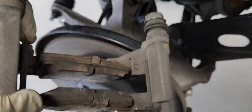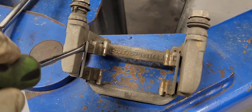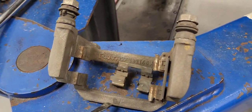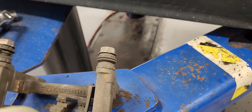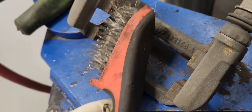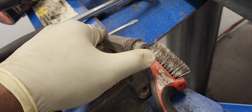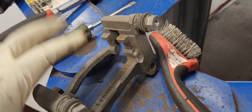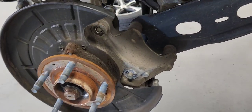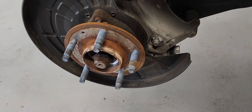I'm going to be replacing the pads, the hardware, and re-greasing them. Take the old hardware off. We need to clean the channels here with a wire brush like this. Both pins re-greased. Now that I have the old rotor off, let's clean the hub — you can use the wire brush; it will work perfectly fine.